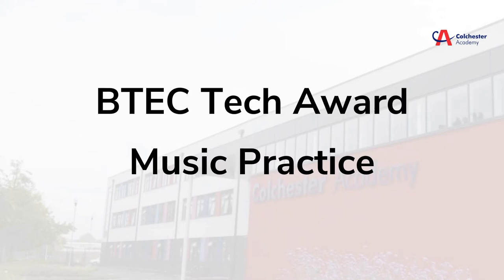Hello Year 11. I'm going to talk to you about your BTEC music work, our next steps of the course, and how I can support you to achieve the best marks possible for your work.